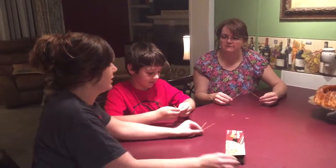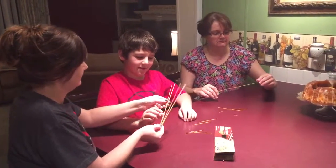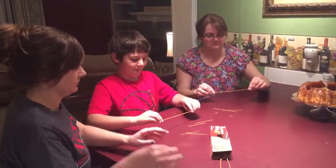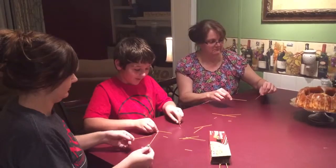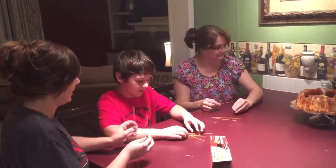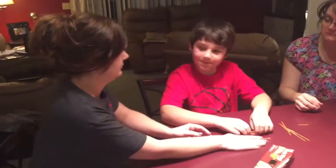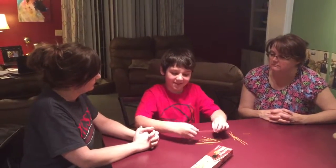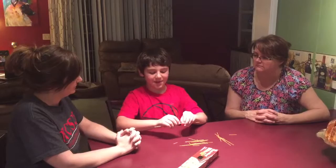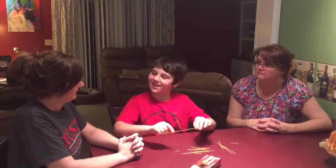Does anybody know why? You want to try it again and see if you can get two pieces? More than two? Did anybody get two even pieces? Nope. Does anybody know why or think they might know why? Because when you take this long piece, it's so flimsy that in the middle, two parts of it are going to break and the middle piece flies off.